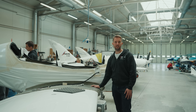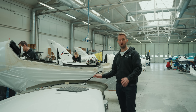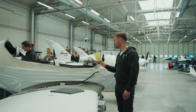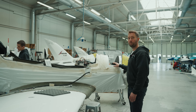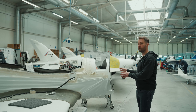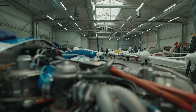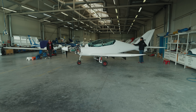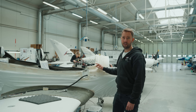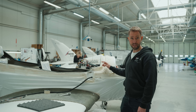This is the final stage of production of Shark — the final assembly. Here all the components are put together including the electrical systems and avionics, parachute, and later on the engine. After that we do the test flight and the aircraft is ready for delivery. And by the way, quite a few of the parts used here are 3D printed.